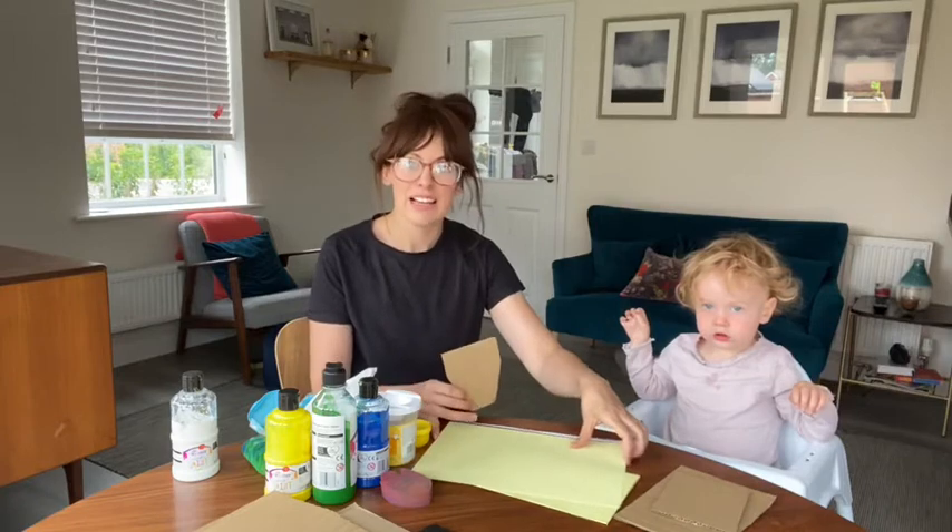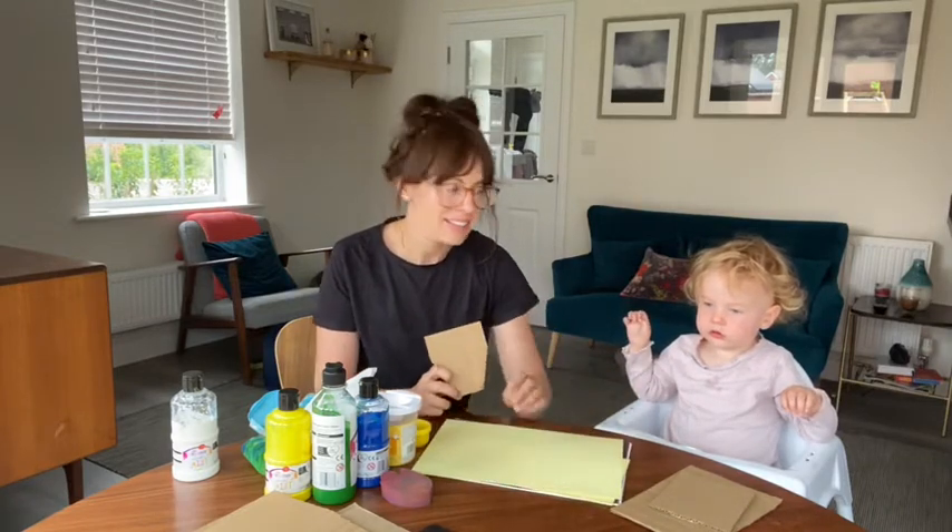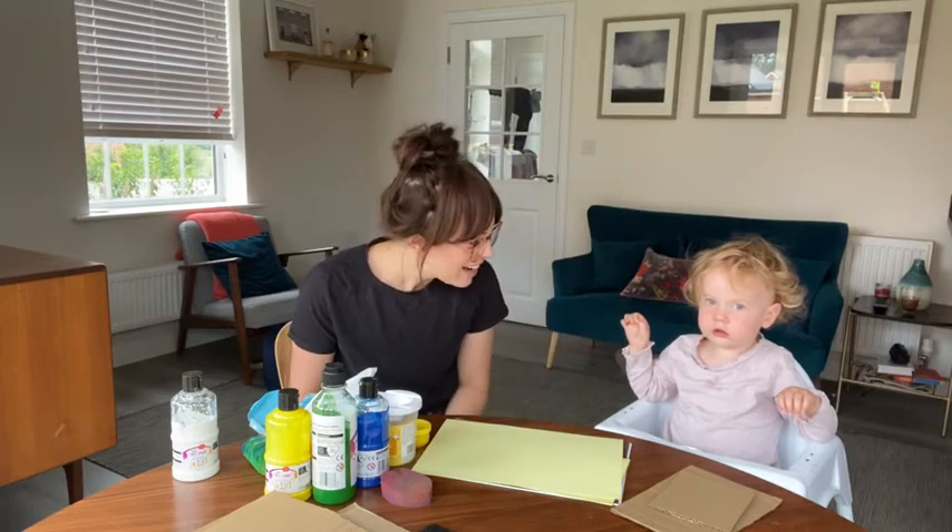Hello everyone and welcome to today's activity. We're going to be making some lovely plant pot hand paintings. This is Rose and I'm Holly.